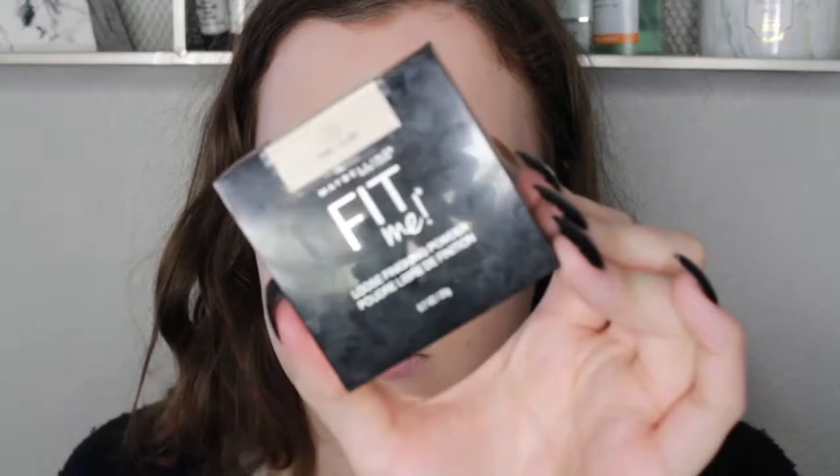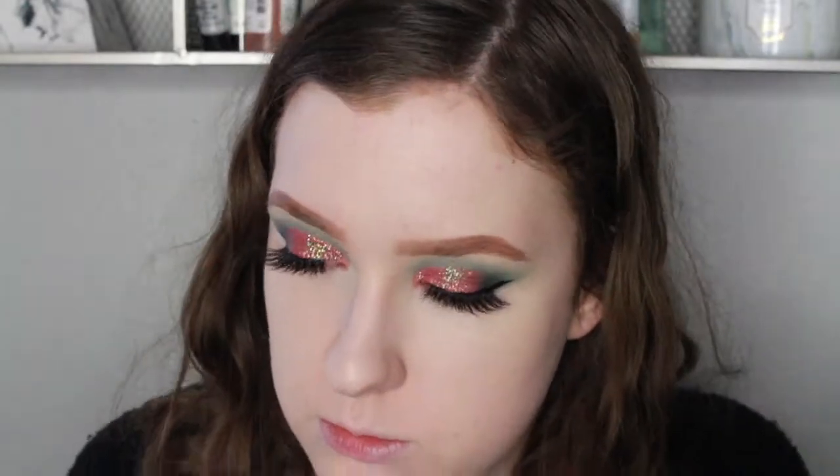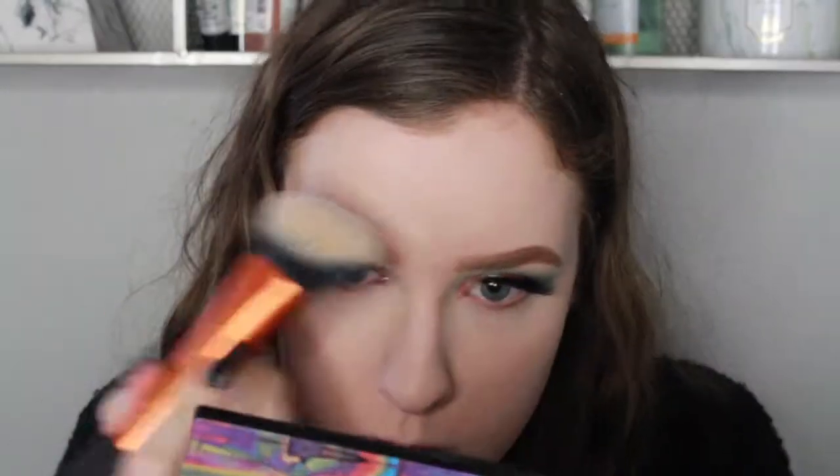Then I am just setting my face with my Maybelline Fit Me Loose Powder in shade number 5. I love this powder so much — it just makes the skin look super smooth. Then I'm putting some Fix Plus on just to reduce the look of powderiness.